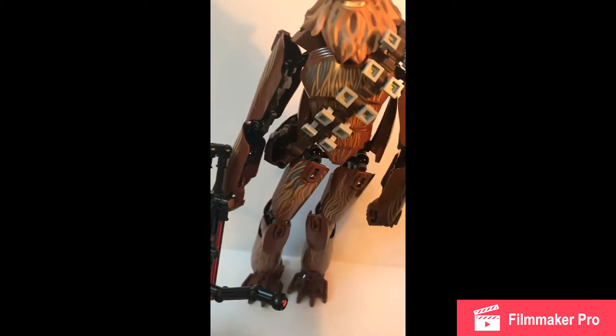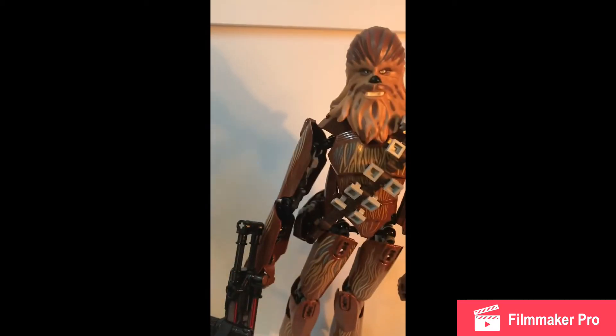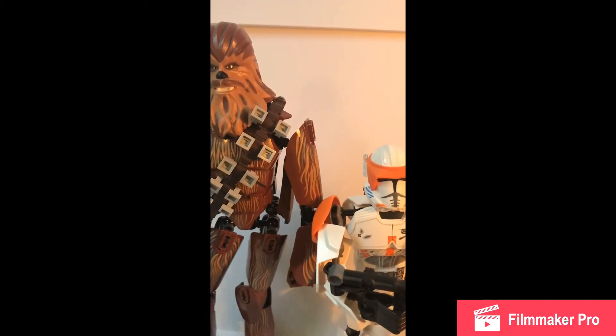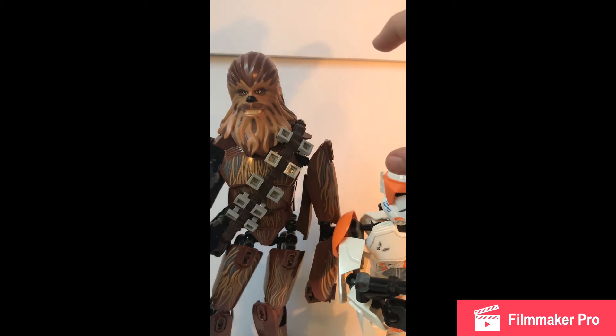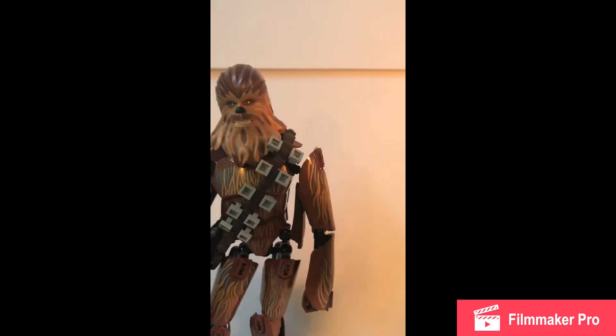I'm actually going to grab another buildable figure to compare this to, because that's really it for the review. I'm going to grab a Clone Trooper since Chewbacca is in Revenge of the Sith — why not? I'll fix him to stand up right here. He will be in another review. There's the Clone Trooper — still really tall. And there's Chewbacca. About five inches difference, almost half a foot. Big difference. I like the height though — it really depicts Chewbacca.